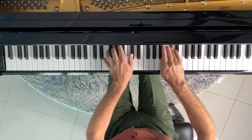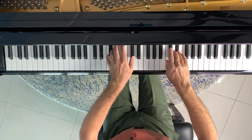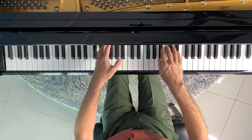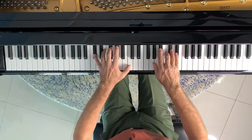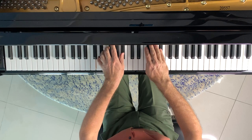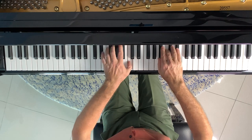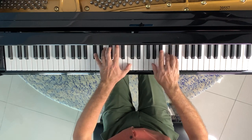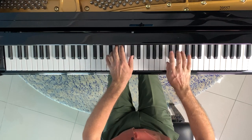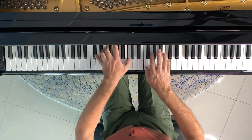I'd be inclined to practice this hands together, nice and slowly, in short segments. Start with the first theme in segments of just two bars. Given this theme recurs several times within the piece, making it feel comfortable means you'll always be returning to something you know very well — a little psychological trick. Aim to bring each segment up to speed before moving on, then as they come together extend them into sections of four bars and then into sections of eight.